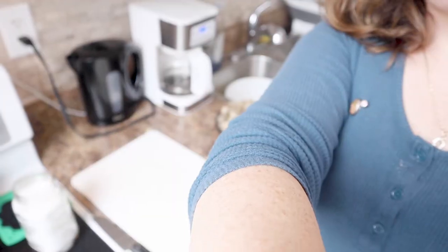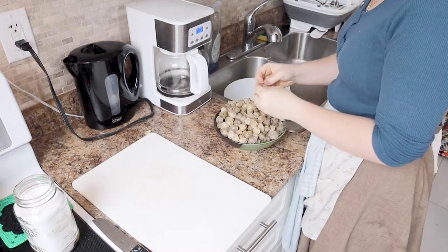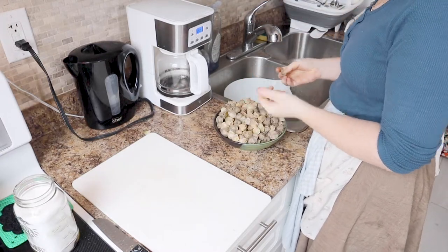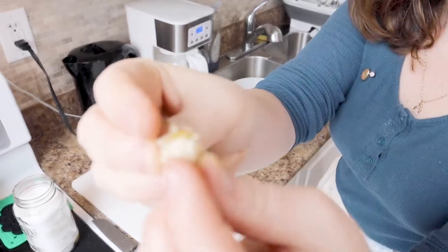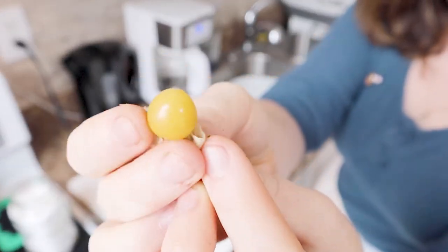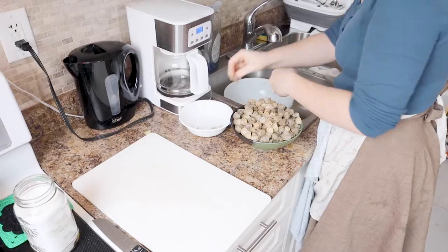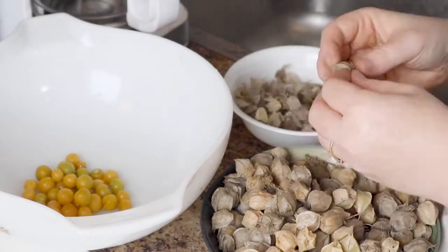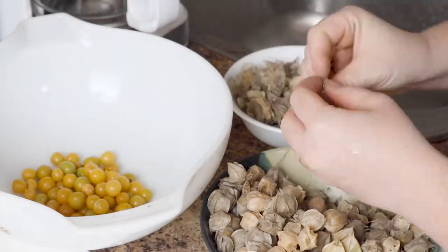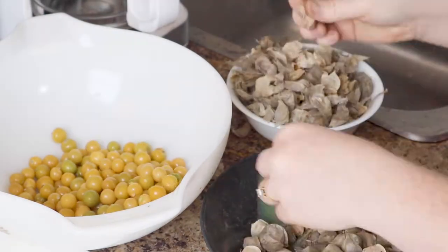Next, I've got these ground cherries that need to have the husks pulled off of them. I'm going to pull off the husk and then wash the berries themselves, just because these fall in the dirt. They're like a sweet little tomatillo — they're weird, but they're good. I prefer them dry. I'm going to peel all of these and then rinse them and then we'll get on to the next step, which is chopping them up and getting them into the dehydrator.